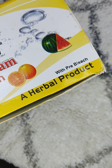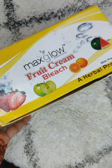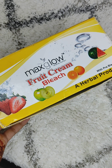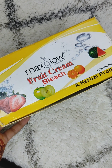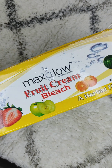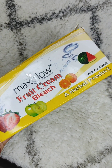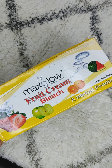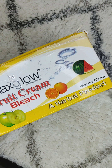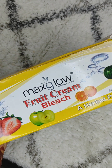This is Max Glow Fruit Cream Bleach, and it comes with a Pre-Bleach cream. The Pre-Bleach is provided for those with sensitive skin who get rashes. Very few bleaches include a Pre-Bleach — for example, FAM and Oliva do not provide one. It is mentioned that this is a herbal product with no harmful chemicals added.